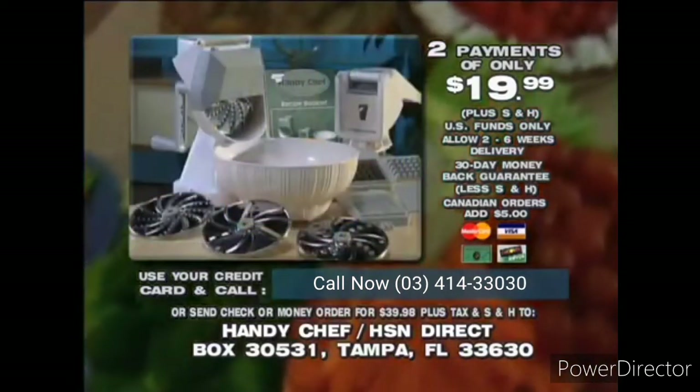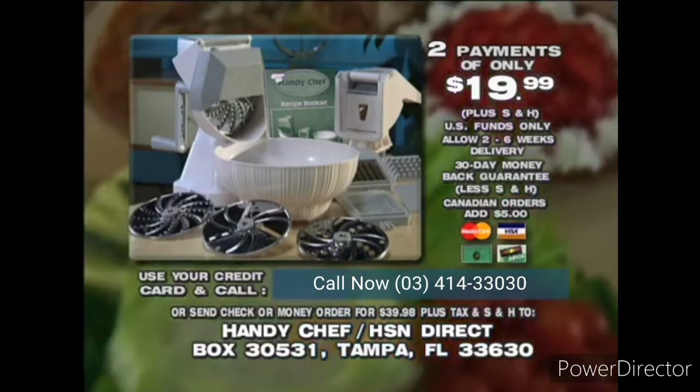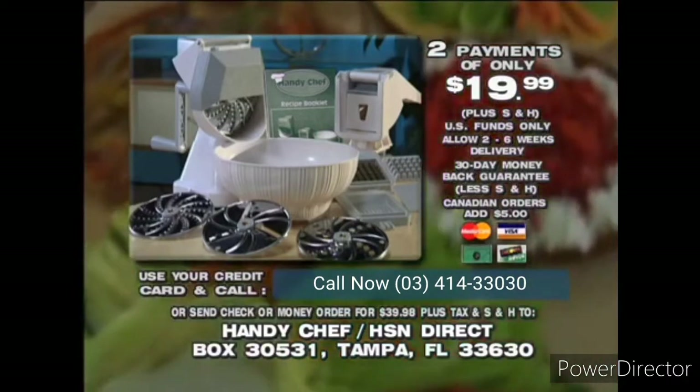Own the appliance you'll use every day to do what your food processor was designed to do. Order your HandyChef now.